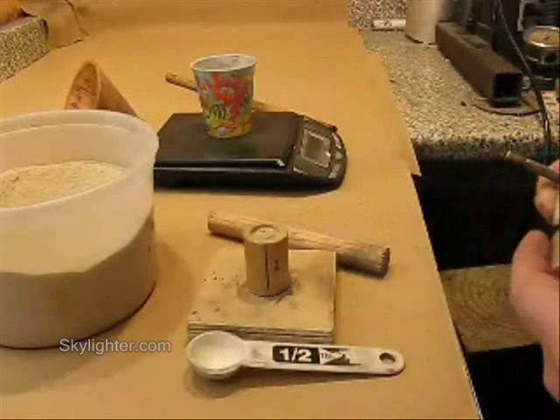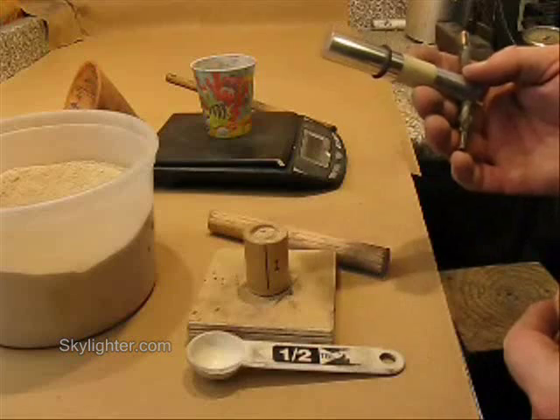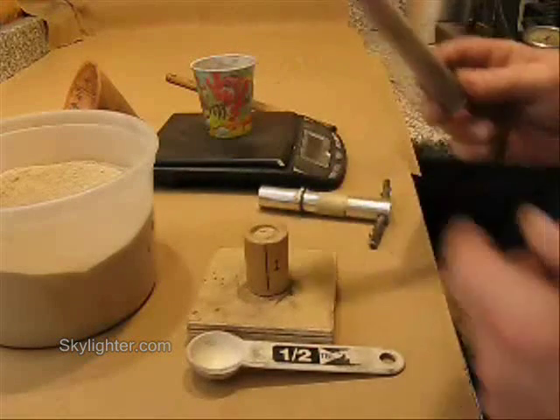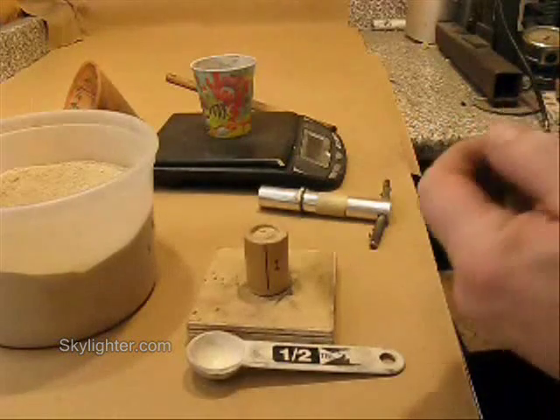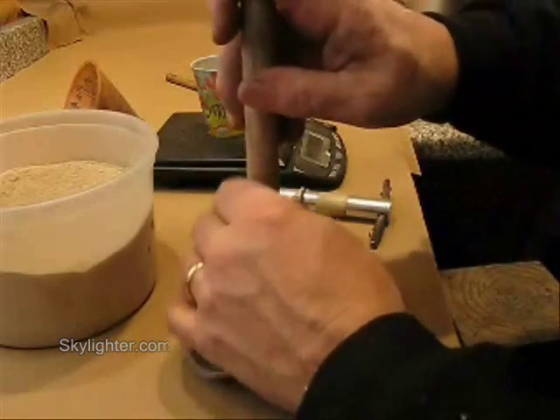Insert one of my ramming drifts or rammers. I can either use an aluminum one from one of my rocket tooling kits, or I can use just an oak wood dowel with a little bit of aluminum foil tape on the end of it to keep it nice and clean — I can use that as a rammer.